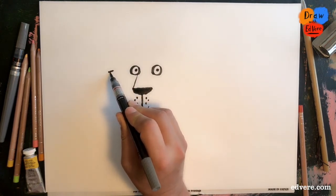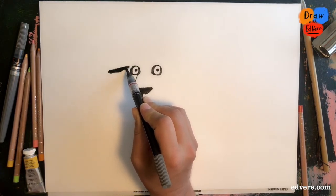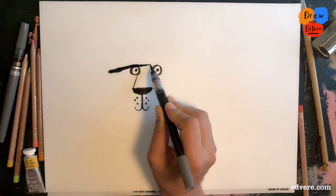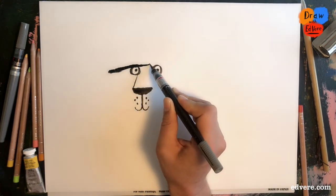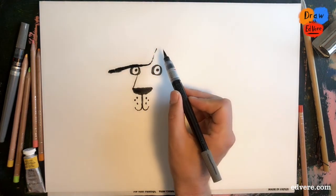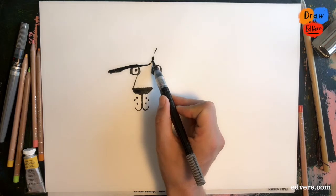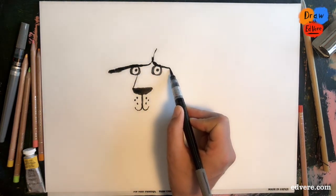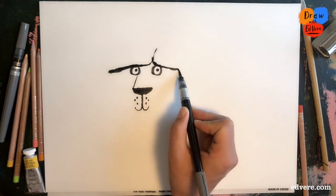So now we are going to start here and draw this line over one eye, and then just before we get to the second we curve up like that. And then we come over that eye like this, to about there.